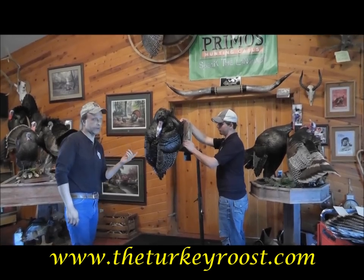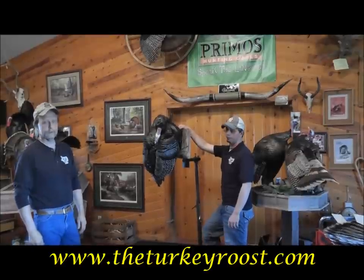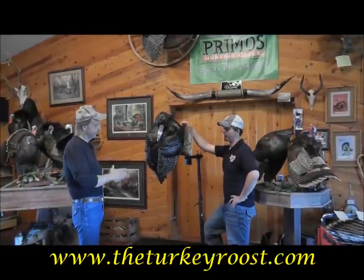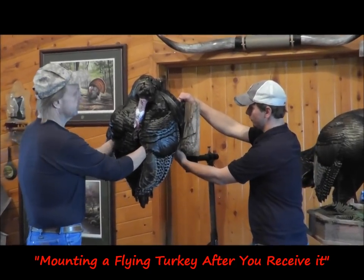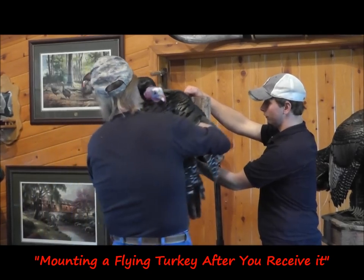It's got two 3/16 steel rods through the body and then through the back of the woodwork, so don't worry about breaking it. You've got to have both hands, and the reason for sticking your hands underneath the wings is so you don't mess up any of the feathers. This turkey is going to be a left turn flying, so I'm going to bend it just like that.